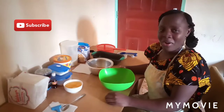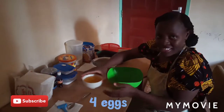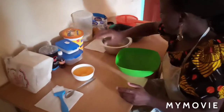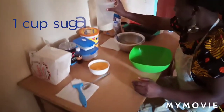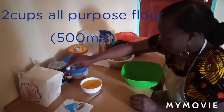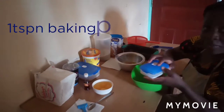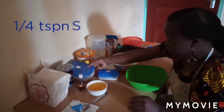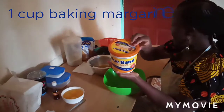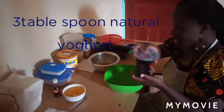Today I wanted to show you how I make my vanilla cake, and here are my ingredients. I have four eggs, I have sugar, I have all-purpose flour, I have vanilla flavor, I have baking powder, I have salt, I have baking margarine, and I have natural yogurt.